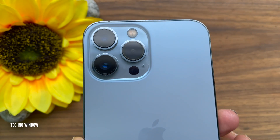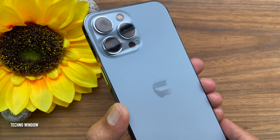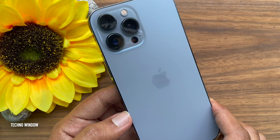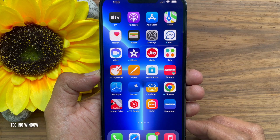Hello everyone. Today I would like to show you all how to take screenshots without pressing a power button on iPhone 13 Pro Max. Let's have a look. This is iPhone 13 Pro Max and it's iOS 15.